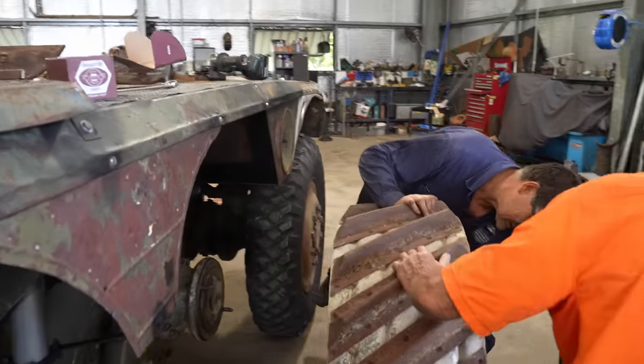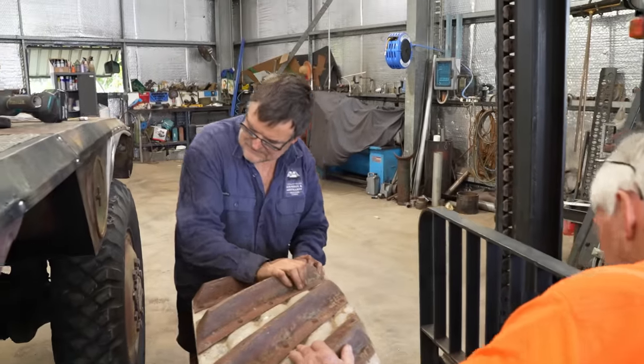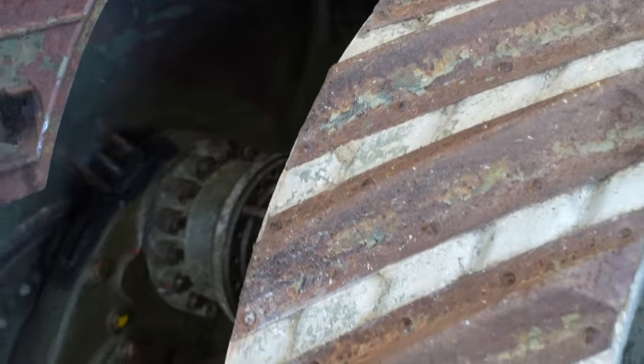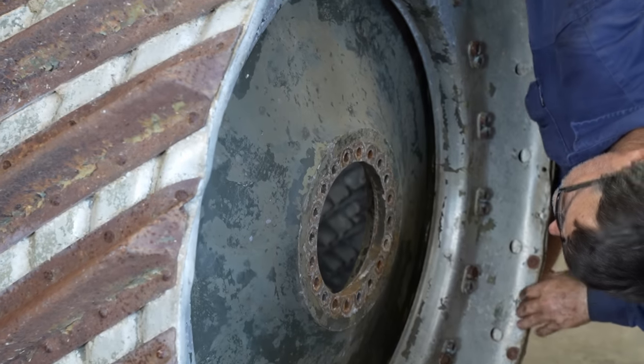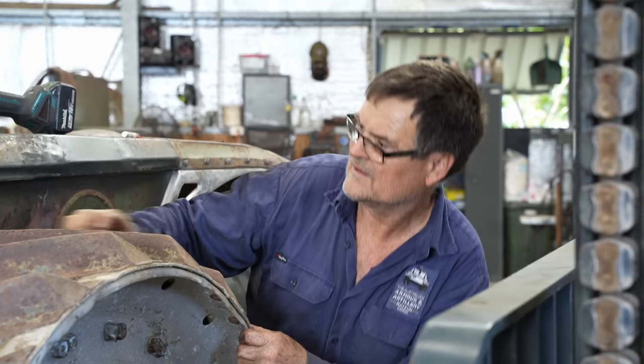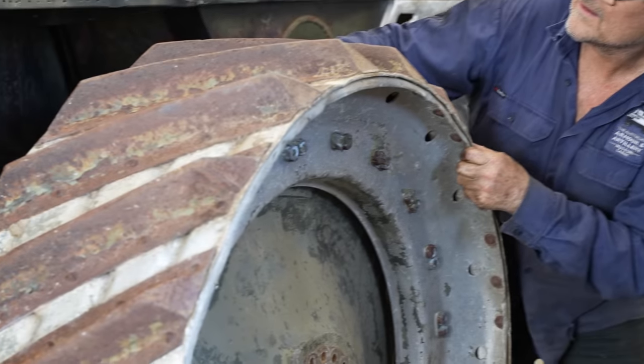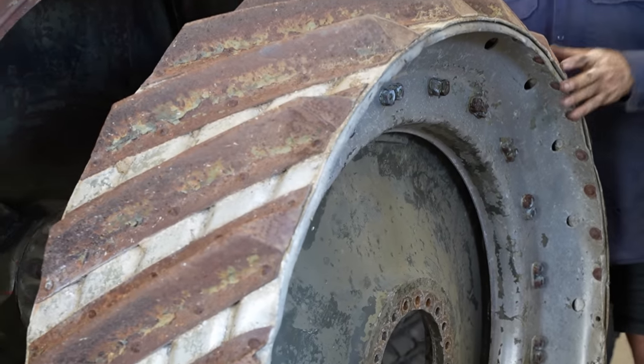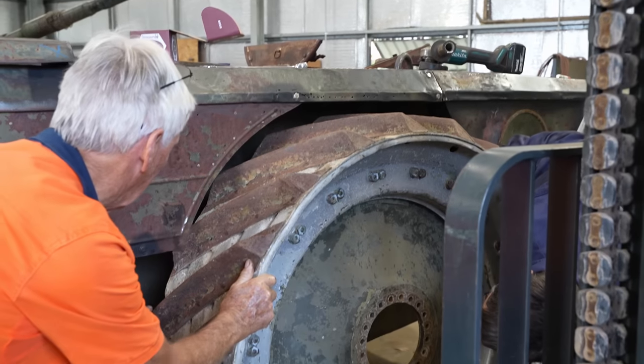Helping out in the orange shirt is Jono. You might have seen him in the background giving Al a hand with his restoration work. He worked for many years in Antarctica in the 1960s as a mechanic and has some incredible stories about his adventures down there. If you'd like to hear some of them on the channel, let us know in the comments.